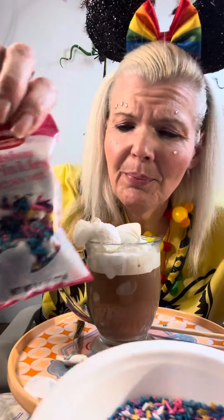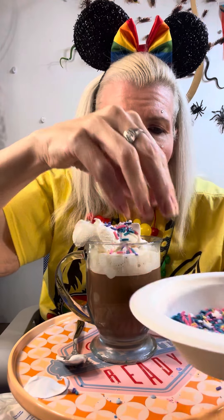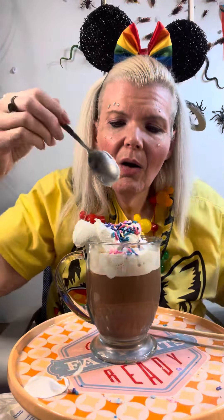It's pride month, so of course we've got unicorn sprinkles from Betty Crocker. Oh yeah, that's pretty okay.